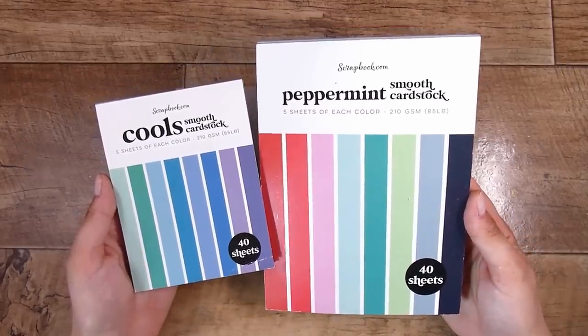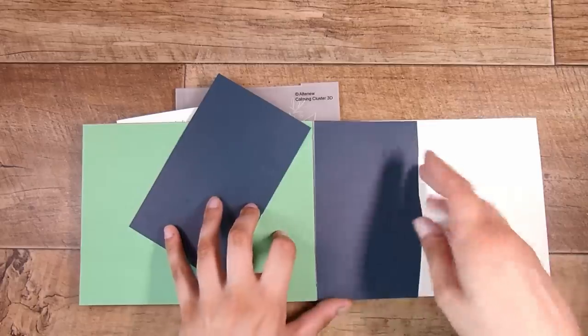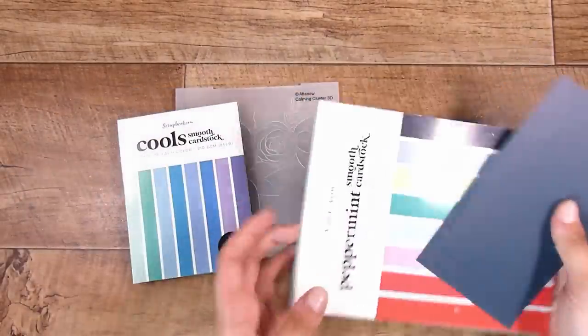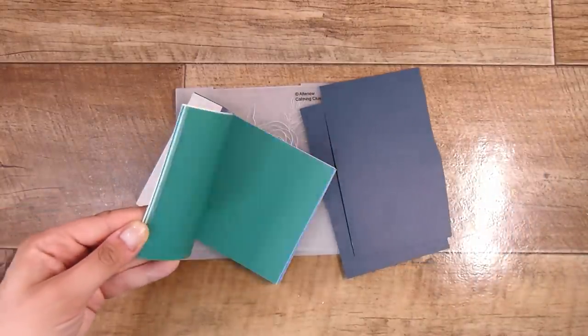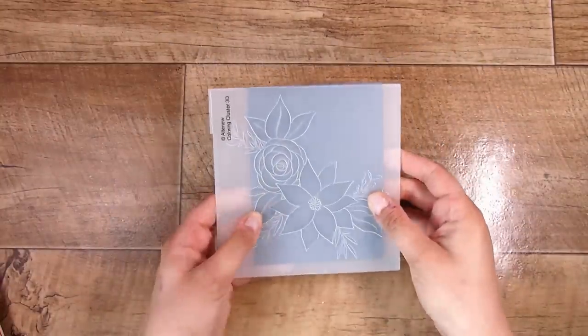I'm going to be using some colored cardstock today just to show you, but you can use white or black cardstock — both work perfectly. I had run out of my perfect blue color and just had these two pieces, so keep that in mind. I picked out a couple of pieces from different paper packs and I'm going to run one of these pieces through.